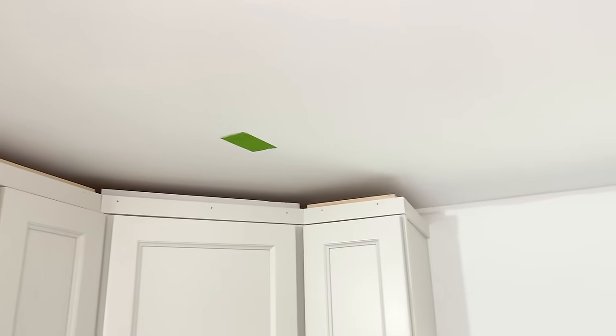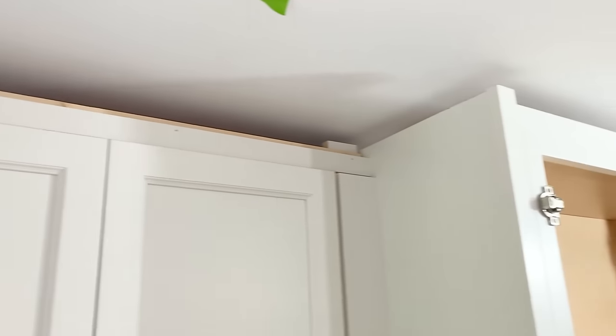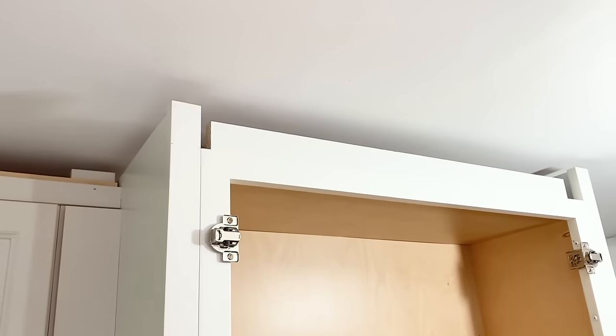Looking good all the way around. All my pieces in here. And now it's time to deal with the refrigerator panel and cabinet.